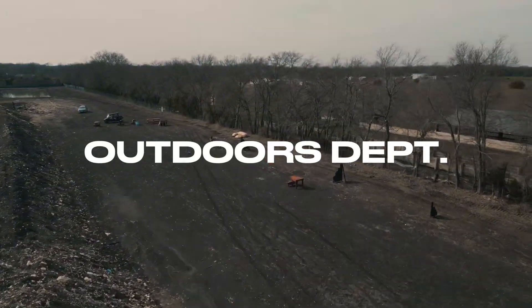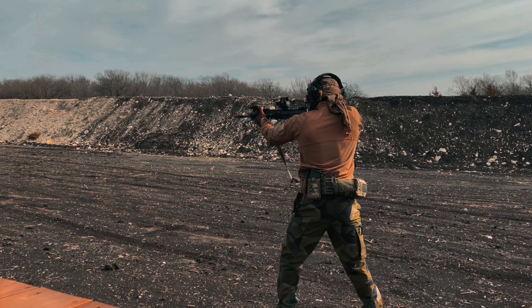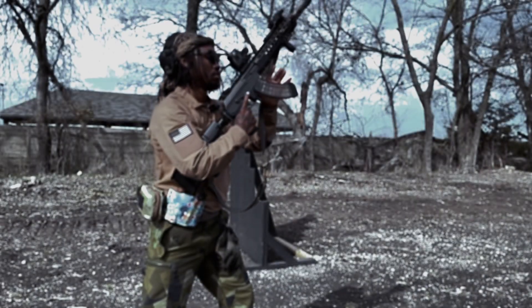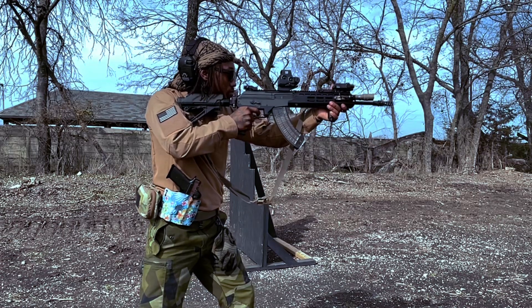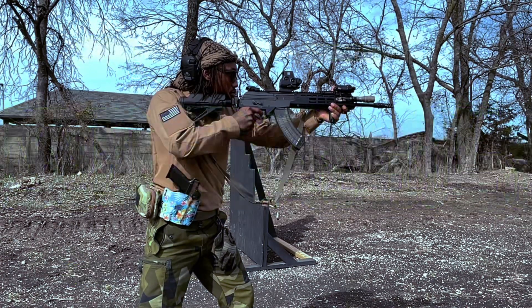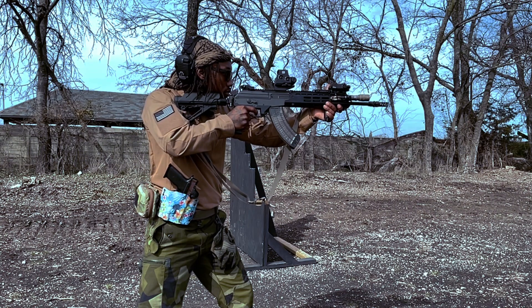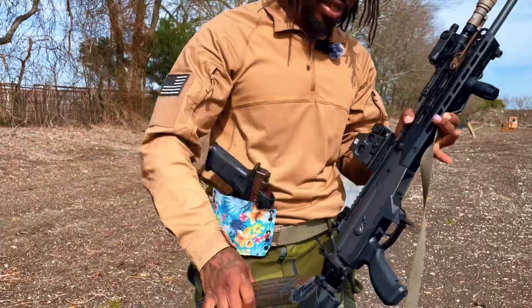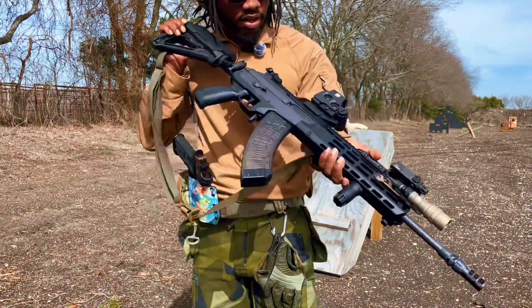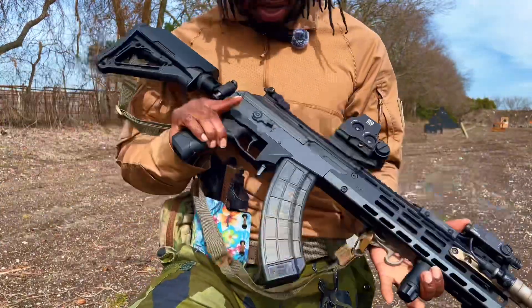This video is brought to you by STALA. Magazine empty, weapon clear — but for aesthetics, isn't that beautiful? Check that out. There are a ton of videos on the Galil Ace if you want to go check out the history behind it.